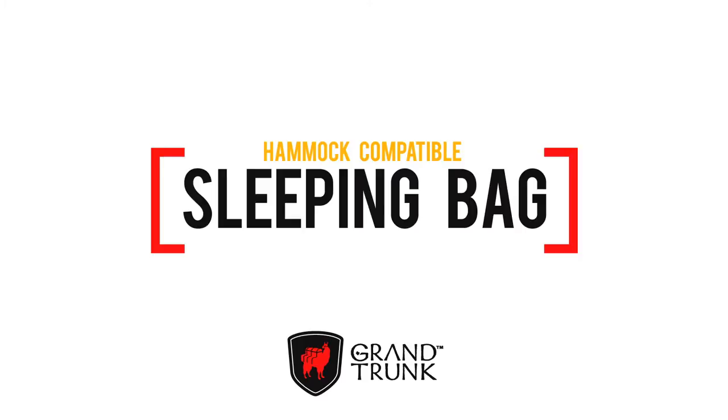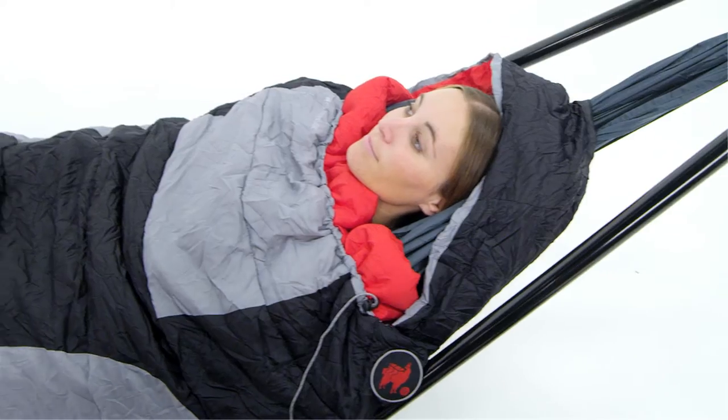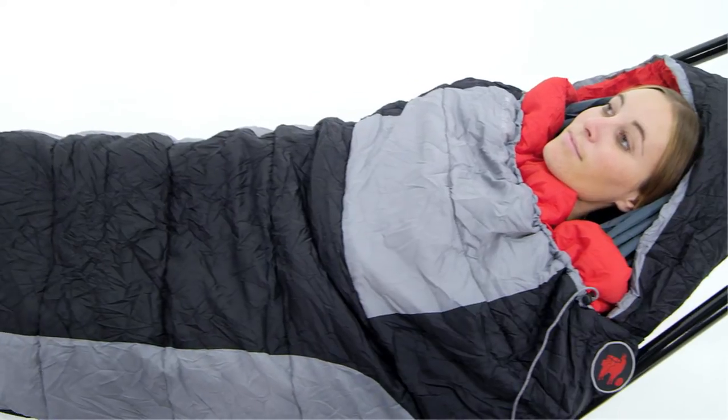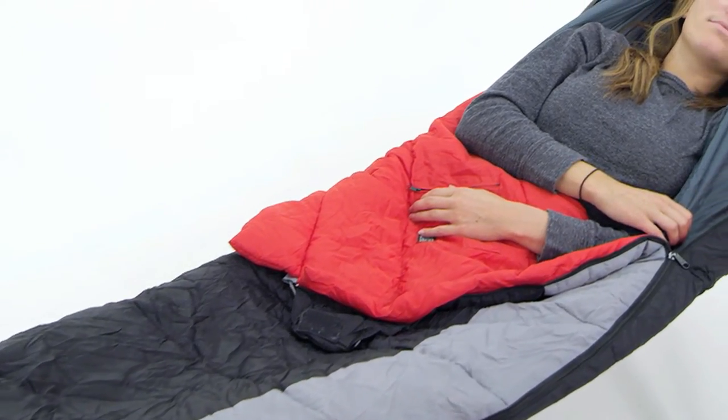A clever solution for keeping warm in your hammock when the nights are chilly, the Grand Trunk Hammock Compatible Sleeping Bag is designed with pass-through holes at the head and foot that allow your hammock to slide through it. This lets the bag wrap around you and your hammock, creating a cozy nest that doesn't compress insulation beneath you.